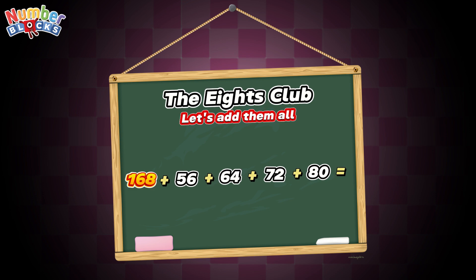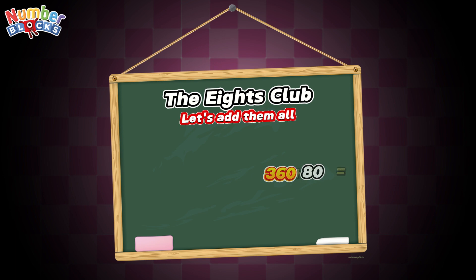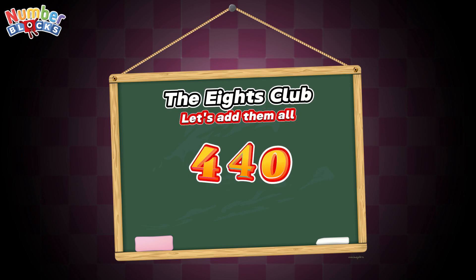168 plus 56 is equals to 224. 224 plus 64 is equals to 288. 288 plus 72 is equals to 360. 360 plus 80 is equals to 440!